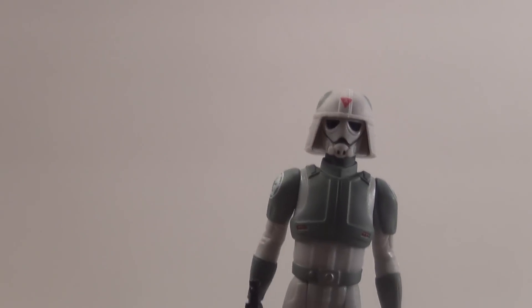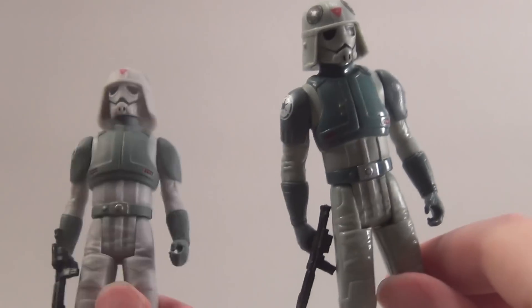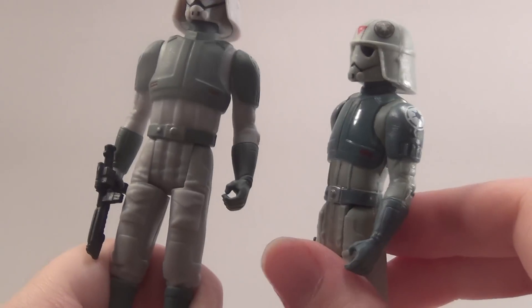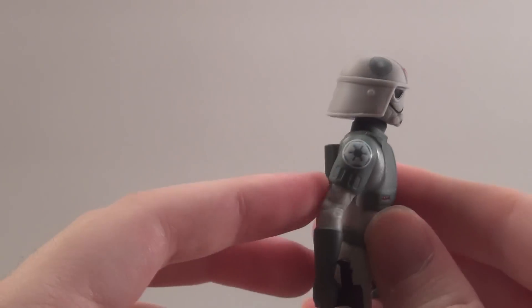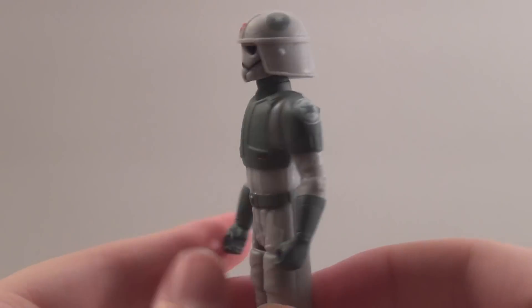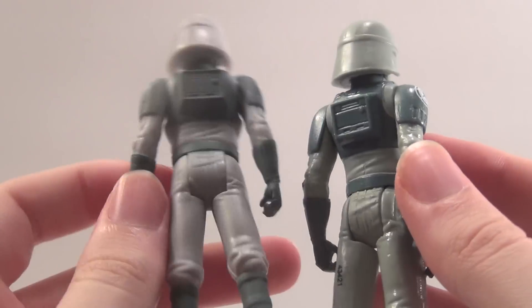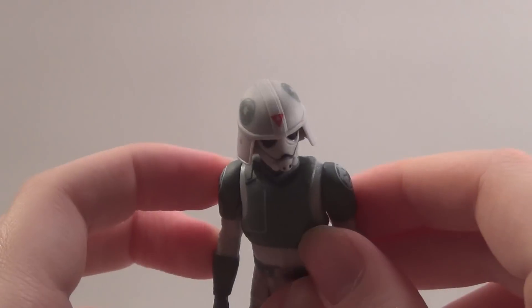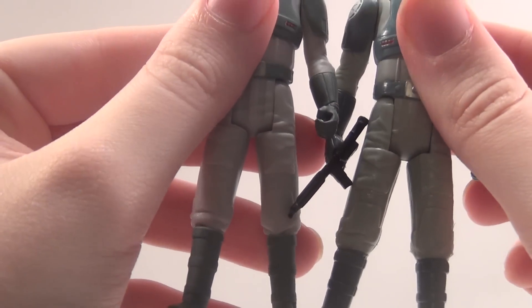On to the figure. When Hasbro released this ATDP Pilot, the one thing we all noticed off the bat was they painted on the wrong colors. In the show he has more of a gray uniform like this new one has, but the first figure initially had a kind of dark turquoise blue uniform, as you can see there. So this new one is immensely more accurate. The detail on him is actually pretty stunning — you've got the Imperial logo right there on both shoulder pads and on the back. This is just a complete repaint.